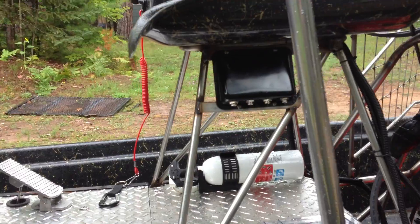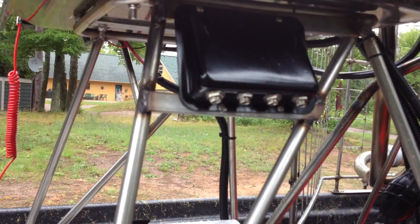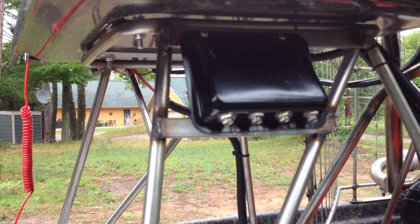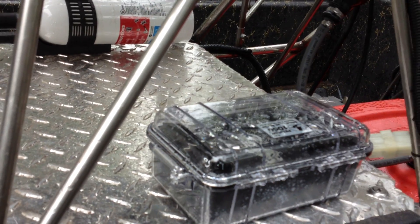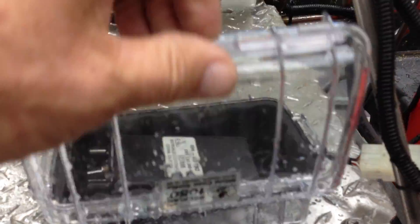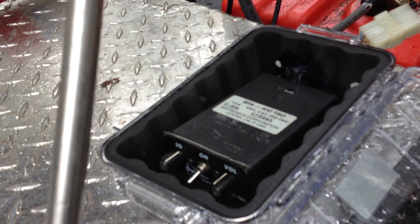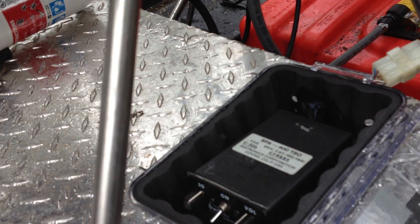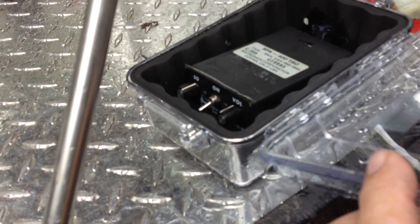I just installed an intercom so that two passengers can talk to each other. Got a little panel for the headphone and earphone jacks, and I used a Pelican box where I mounted my intercom. This is a SPA 400 intercom made by Sigtronics — it actually came out of my airplane when I upgraded. Keeps it waterproof.